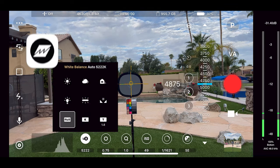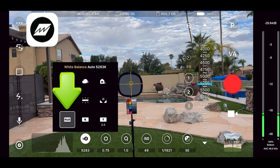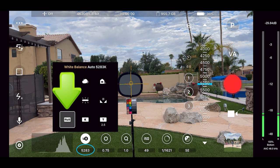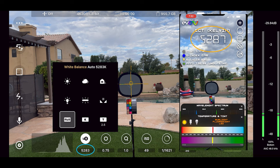We're using the Beastcam app from Beastgrip here. Select auto white balance, which is saying it's 5,283 Kelvin. This matches what we saw on the Light Spectrum Pro app.